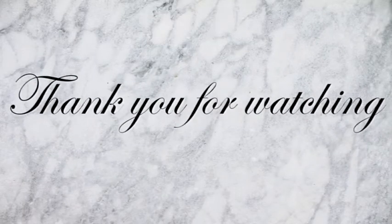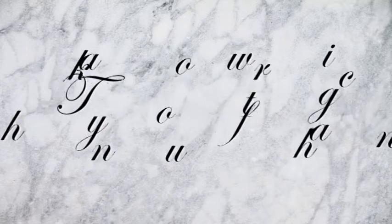Thanks again for watching. Please like and subscribe. I upload three videos every week — I'll see you next time. Bye.